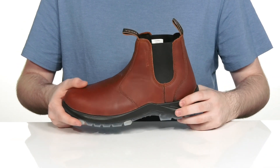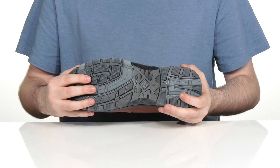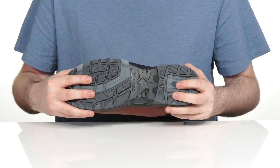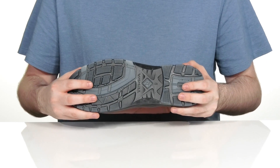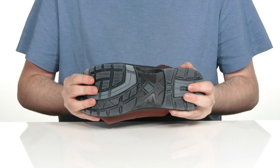Sitting on top of this injected TPU rubber outsole that's very responsive and grippy with lugged treading that is oil and slip resistant. It's also abrasion resistant so these last a long time, and it's got a lot of flex as well.